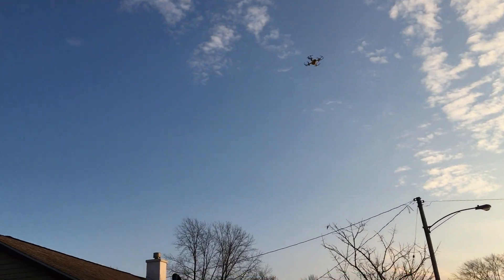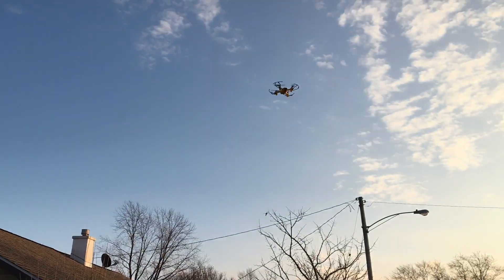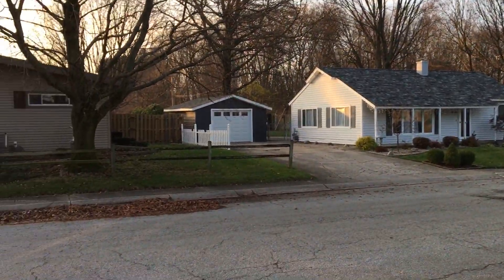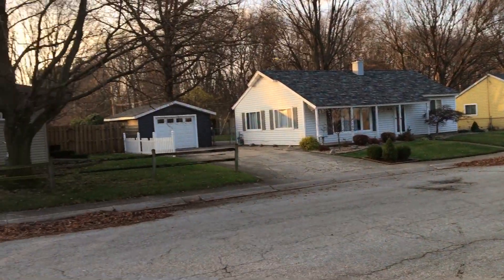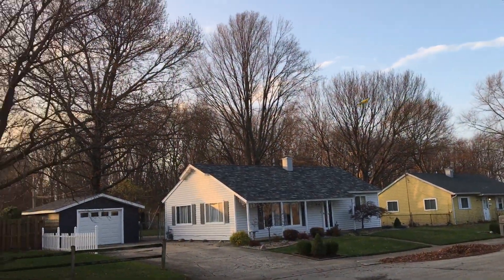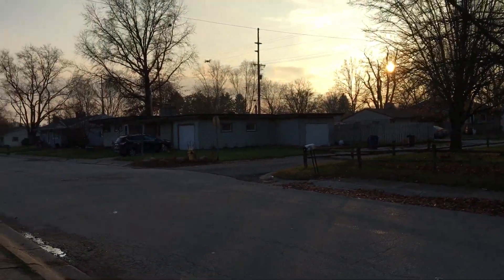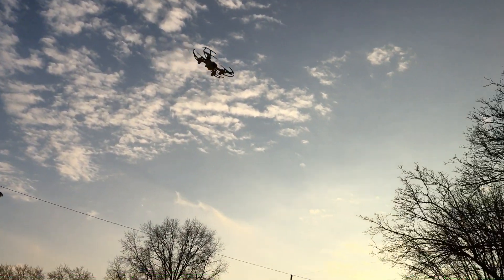Let's check out a flip — nice, nice, nice! All-directional flips. This guy has some potential. Nice little flyer, Swift Stream Z-44. Not sure if I've ever had a Swift Stream drone before — might be the first one on the channel. Flying around in first rate — yeah, it's a good flyer.